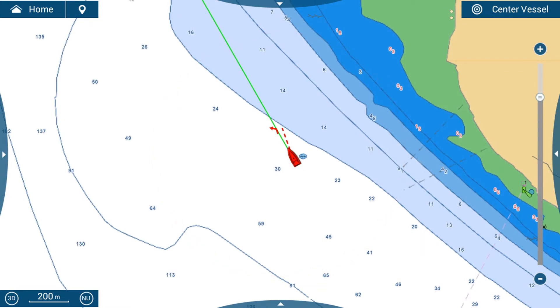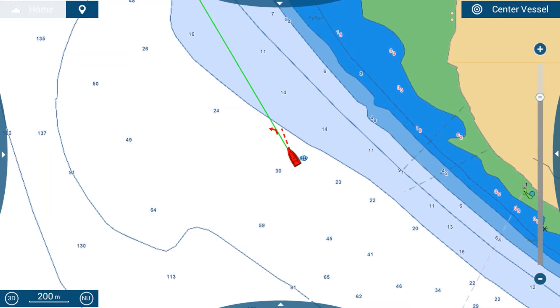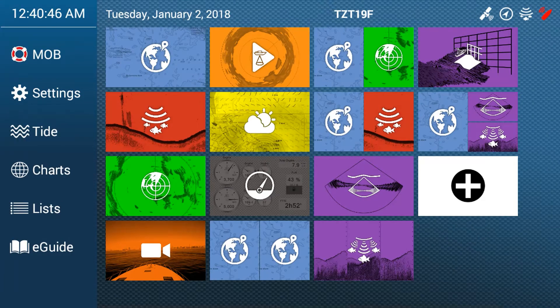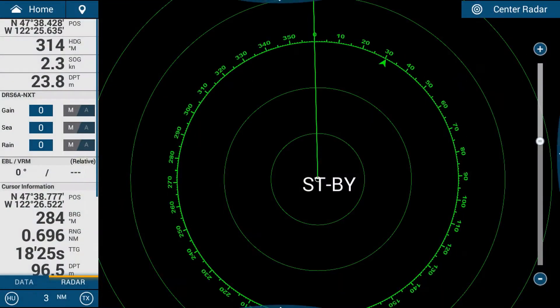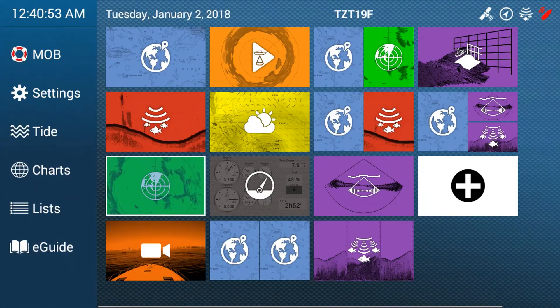On the display here we can see the NavNet TZ3 chart plotter with the boat in the middle of the screen and the chart behind it. To activate the radar we tap on the home button in the top left corner and then go to radar.